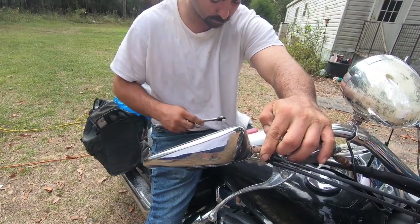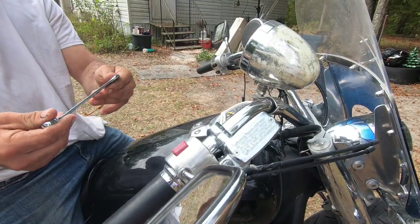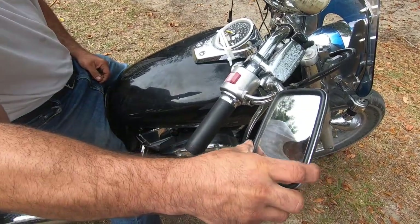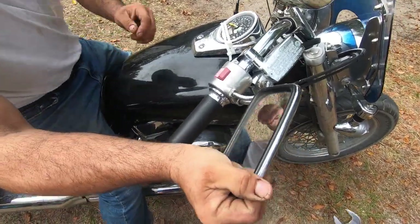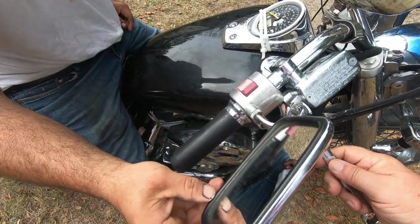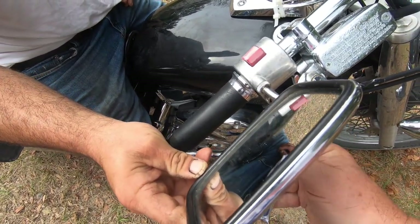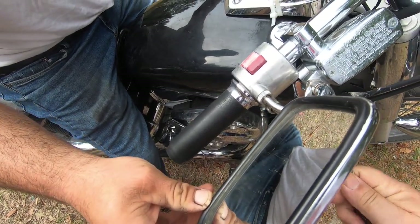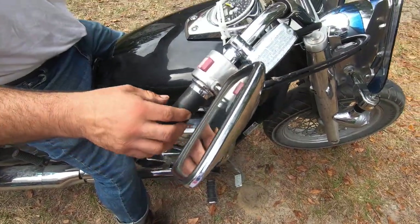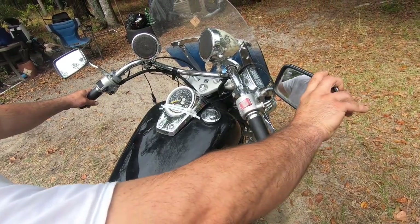No, that's the wrong size wrench. Get the mirror right where you want it - got it right where you want it, hold it there. It's always good with two people, you see why - one guy can hold the mirror and the other guy can tighten it. There you go, got a couple new mirrors!